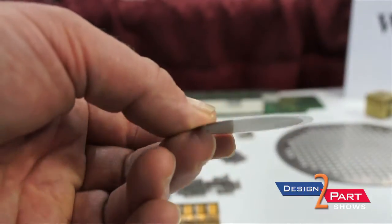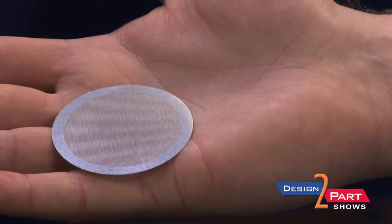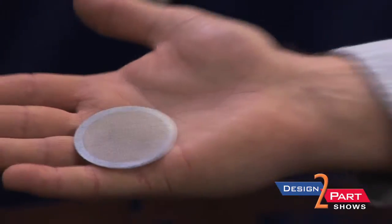Hi, this is Nick Herzog with Northwest Etch Technology. We do photochemical machining. You can kind of see the fine features that are in here — it's real difficult to do any other way. If you tried to stamp something like this, you would have a real difficult time getting a good part that would work.